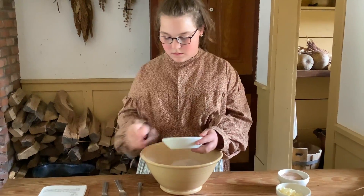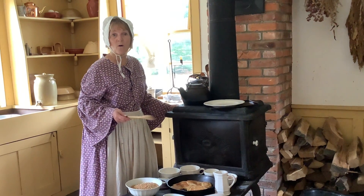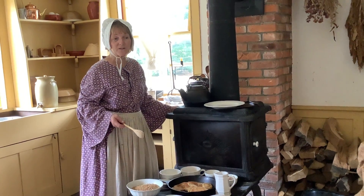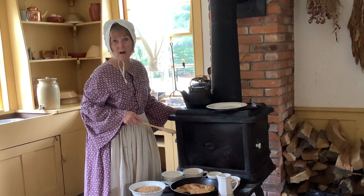Wheat happens to be one of the most nutritious of the grains that you can cook with, and so we cook a lot of different meals based on the wheat grain that we grind up into flour.